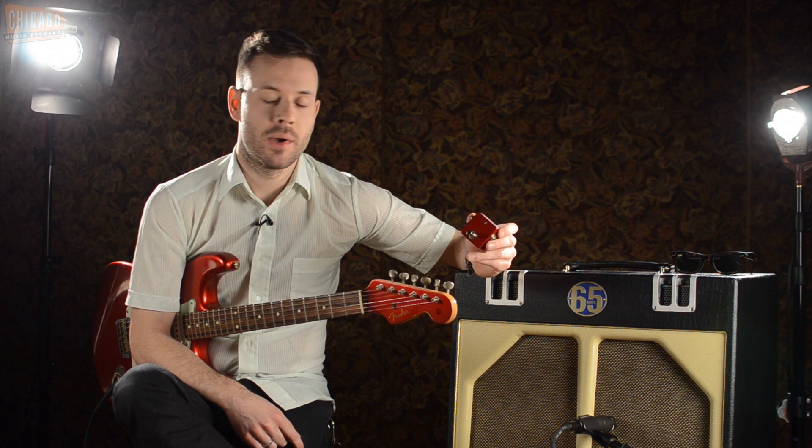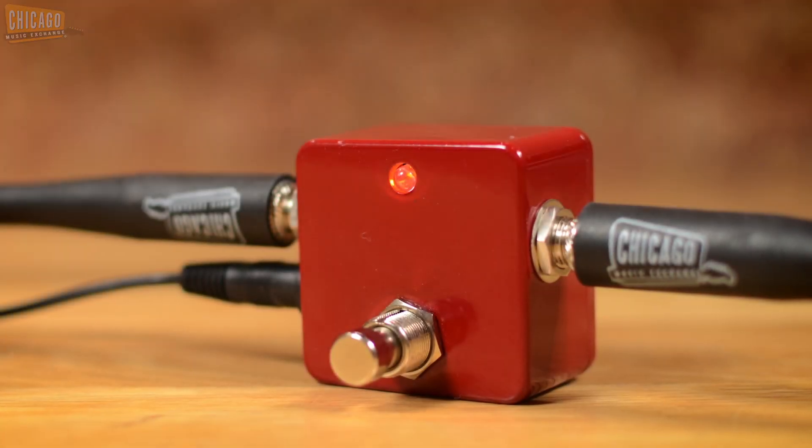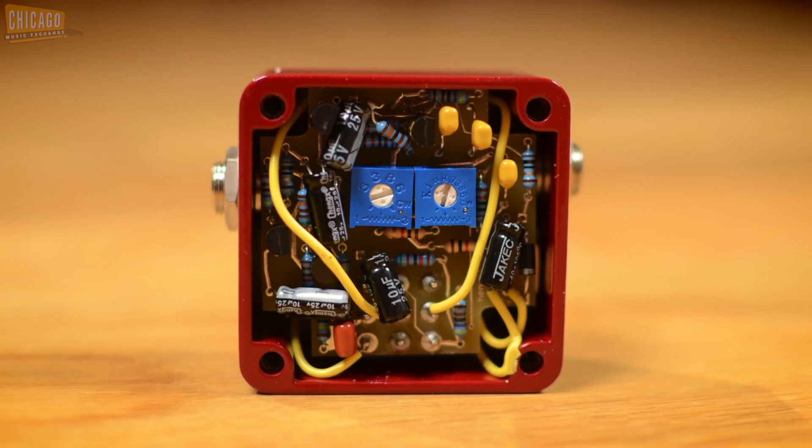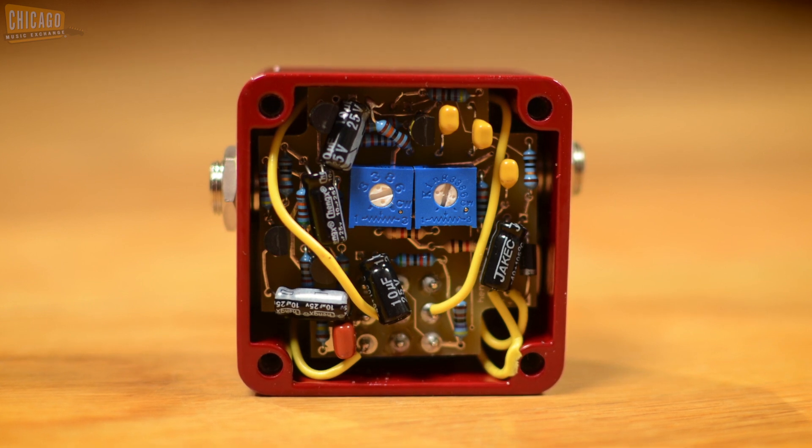Like the other Henretta Engineering pedals that we've been doing videos on, this has no knobs on the front of it. Just one switch, very simple, meant to fit right on your pedal board, and there's two internal trim pots for speed and intensity.